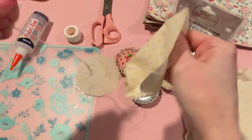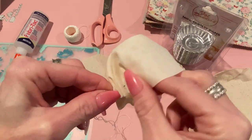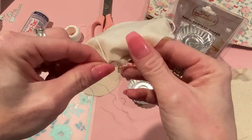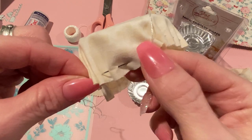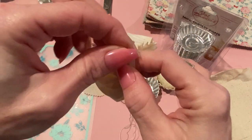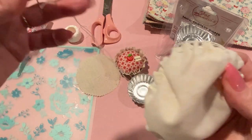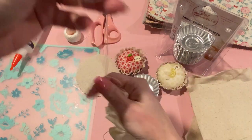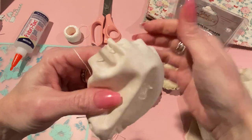Keep going all the way around the circle. When you get close to the end, make sure you finish on the same side of the fabric, right next to where the other knot is. Then pull it all the way through. You can take your needle off at this point — you don't need it anymore. I have a lot of thread left over, but it's easier to have too much than too little.